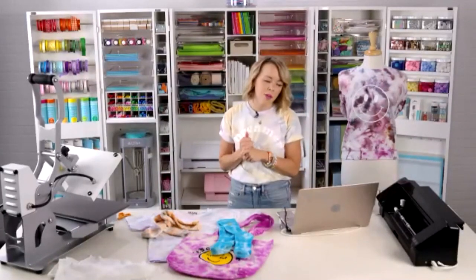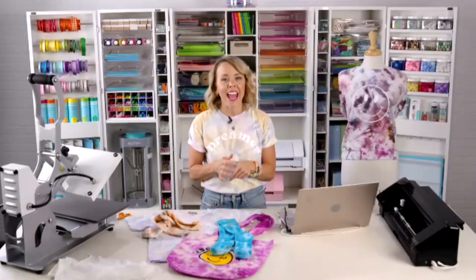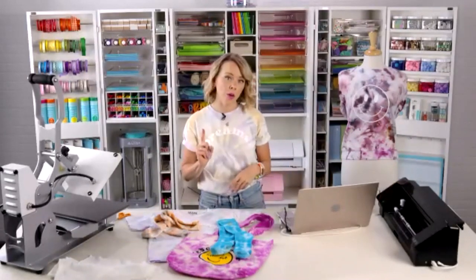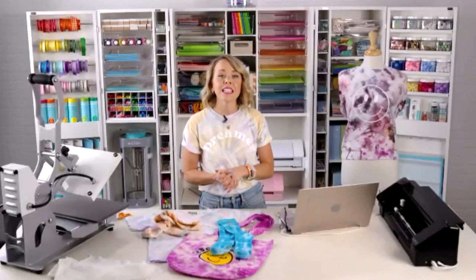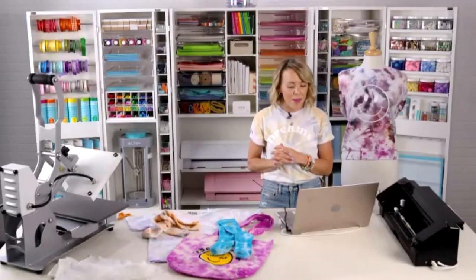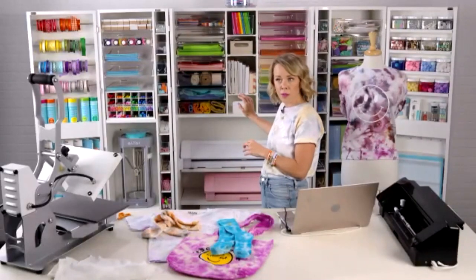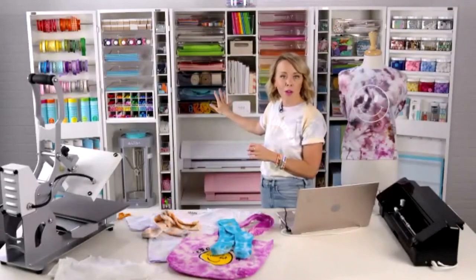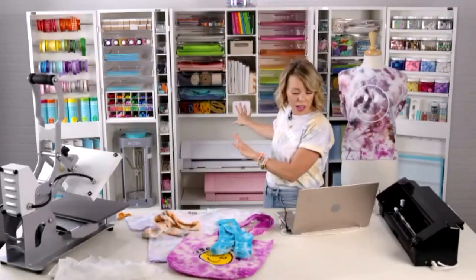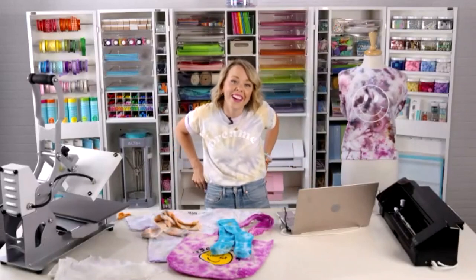McKenna put the YouTube video link in the chat too. I do this channel with my sister — she usually joins me but she had a brand new baby a couple weeks ago. You can find her all over our YouTube videos; she is the tech guru with Silhouette and there's nothing she can't do with a Silhouette machine. The furniture in the background is from Create Room — incredible company, these doors shut and it looks like a chest of drawers. Find them on Instagram. I'm very jealous every time I come into the Silhouette studio.